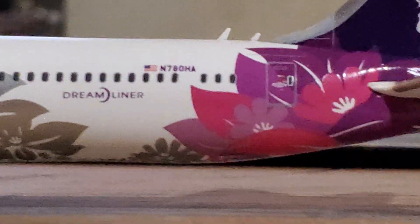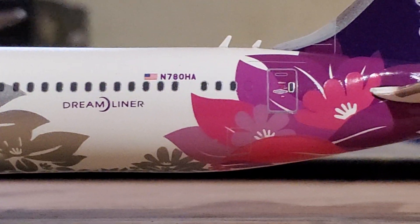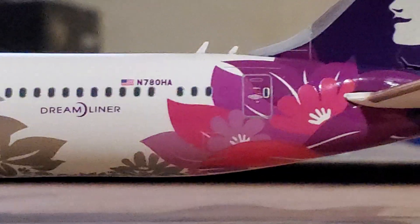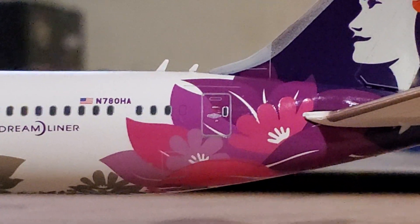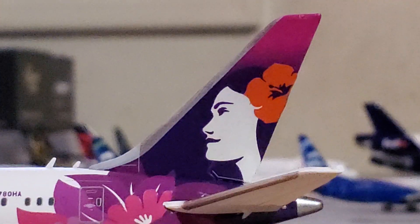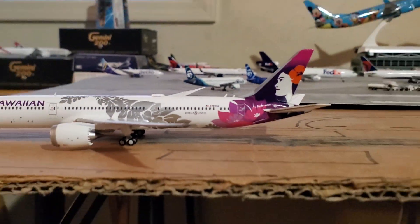Got the registration, which appears to be November 780HA — and then Alpha. Got two antennas right there, back boarding door. Moving on to the back part of the plane: I forgot — the American flag next to the registration. Got the tail with the Hawaiian woman there, the horizontal stabilizers, and the APU. And that concludes the review.